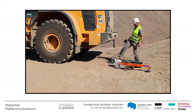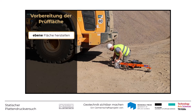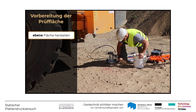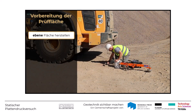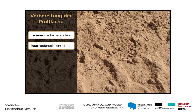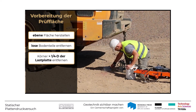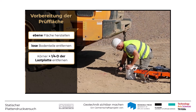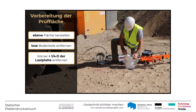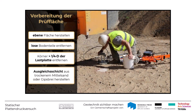Für die Auflage der Lastplatte ist eine entsprechend große Prüffläche vorzubereiten. Die Bodenoberfläche ist innerhalb der Auflagefläche mit geeigneten Hilfsmitteln, z.B. einem Stahllineal, einer Maurerkelle oder durch Schieben und Drehen der Lastplatte, möglichst eben herzustellen. Lose Bodenteile sind zu entfernen. Körner, die größer sind als ein Viertel des Lastplattendurchmessers, dürfen nicht unter der Lastplatte vorhanden sein. Zum Ausgleich von Unebenheiten wird erforderlichenfalls eine wenige Millimeter dicke Schicht aus trockenem Mittelsand oder Gipsbrei aufgebracht.